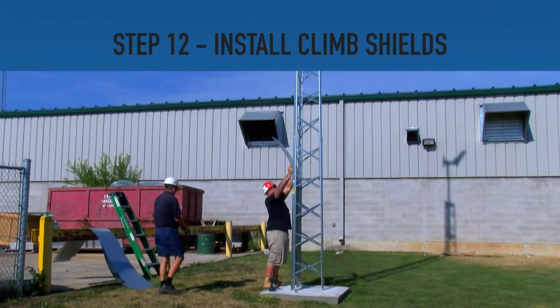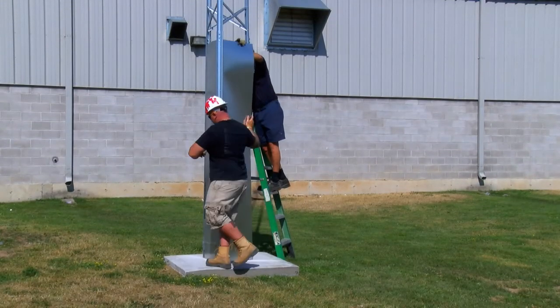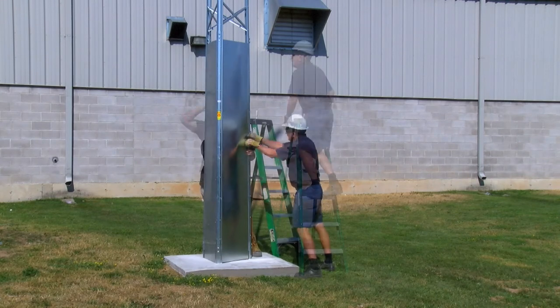Step 12. Install the climb shields. Climb shields serve to prevent potential accidents and unsafe behavior by preventing climbing access without the use of a ladder.